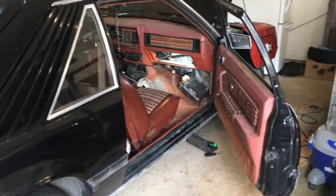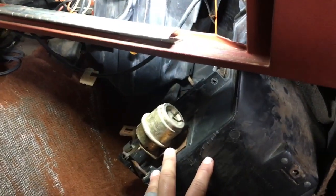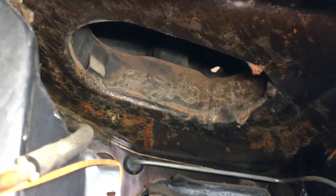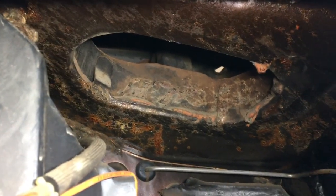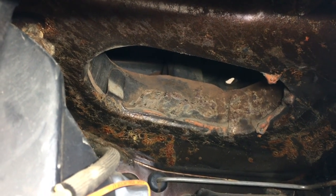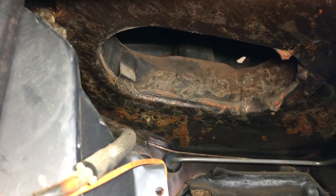I was watching House Adula and he was saying he was doing something with his dash, removing all this from his 80s Mustang. He said this box came out with around three bolts — and he was right. It drops out, so now I have access to that bad boy right there. That's where all the problems are. I'm going to go ahead and treat that and put some rust stop on it, because I think that's where my leak is.